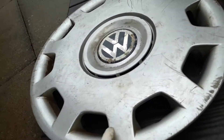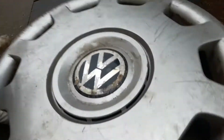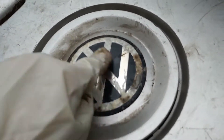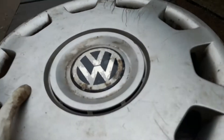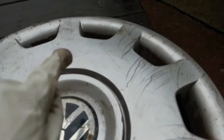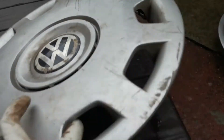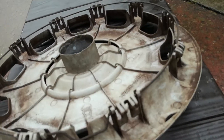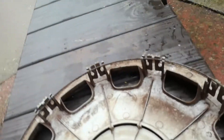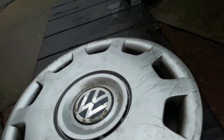Next up is a Volkswagen Passat. This one has a really bad badge — as you can see, it's corroded. It has been badly scratched as well, and it's also had a split. On the back, this clip is damaged, but the rest is fine, so I'll keep that.